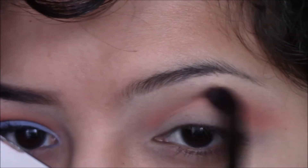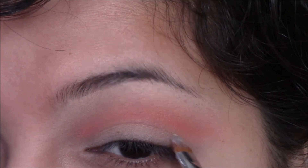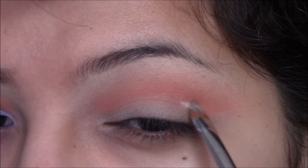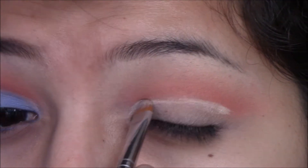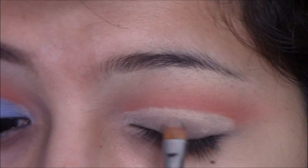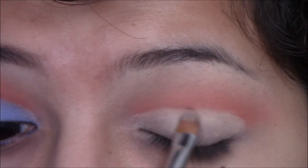Once I'm happy with the results, I'm going to cut the crease using the same MAC Soft Ochre paint pot and a concealer brush. Because I have a hooded lid, I am cutting the crease above my actual crease of the eye, just so that when my eyes are open you can still see it. Then I'm going to go ahead and apply it all over the rest of the lid.